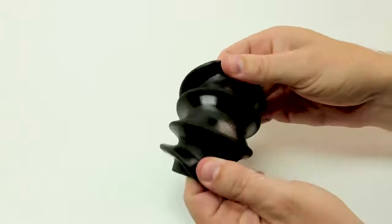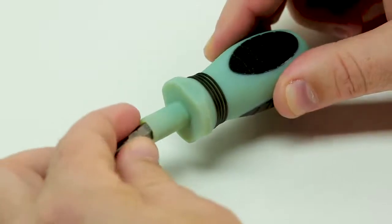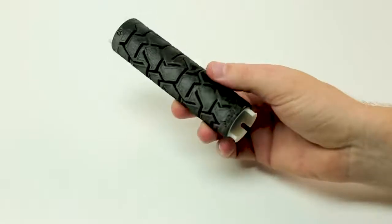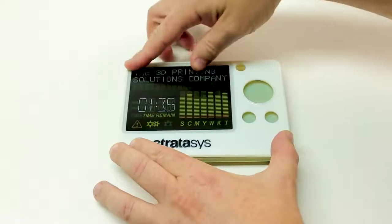Such as the new Agilus 30 material with enhanced tear resistance and texture. This rigid-rubber combination is ideal for functional prototypes featuring soft-touch parts, over-moulding, living hinges, instructions and text.